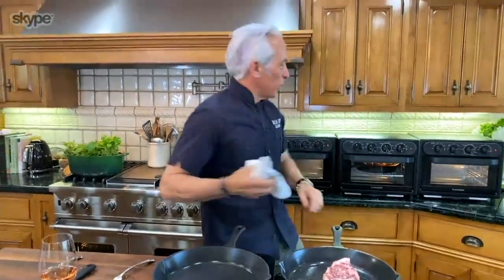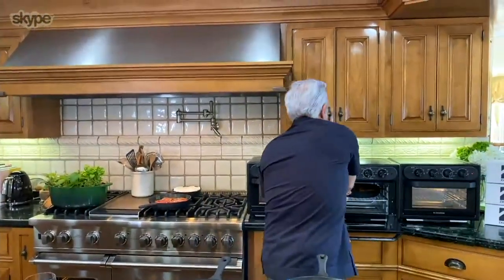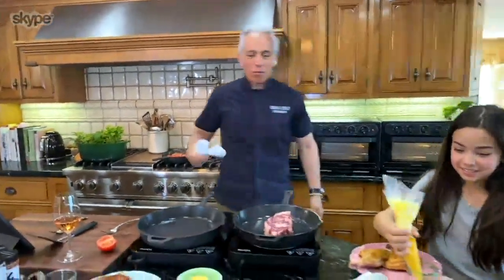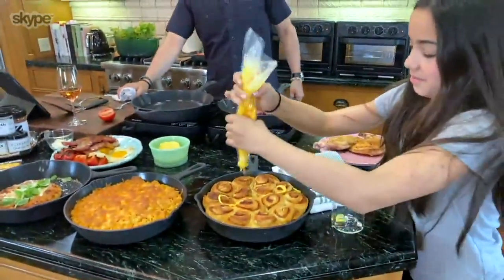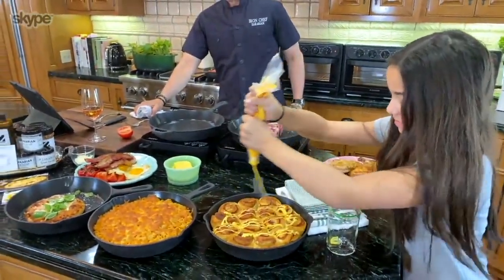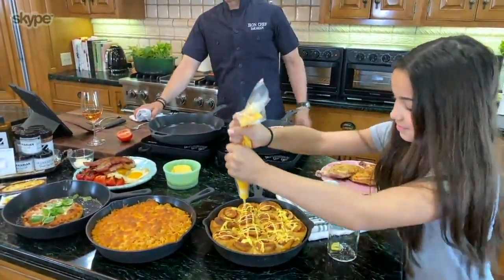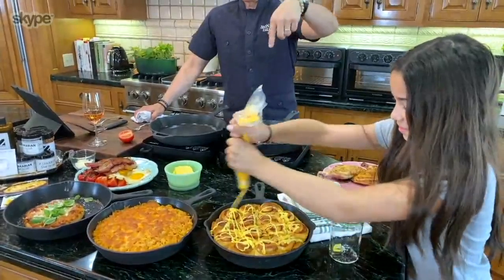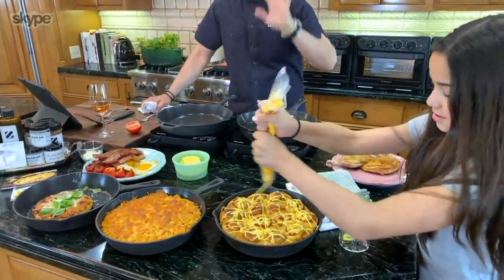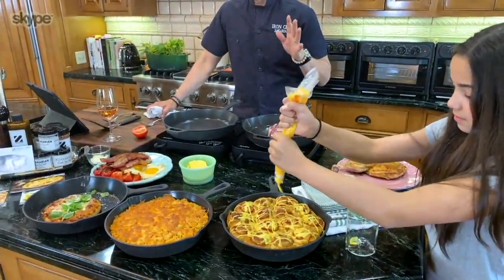I've got one more little treat for you I want to show you, and I've got a special sous chef coming in here — this is my daughter Madeline, and she's going to make it rain on our cinnamon buns. Oh, I love that! There you go — I love this pan. You have cinnamon buns, they are warm, and there's nothing better than a warm cinnamon bun with glaze.